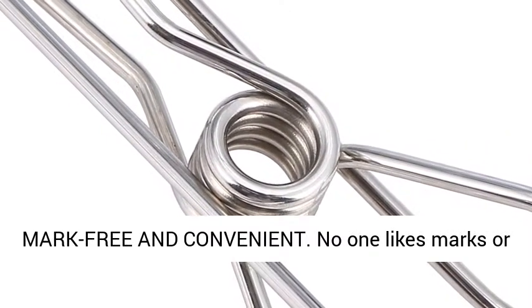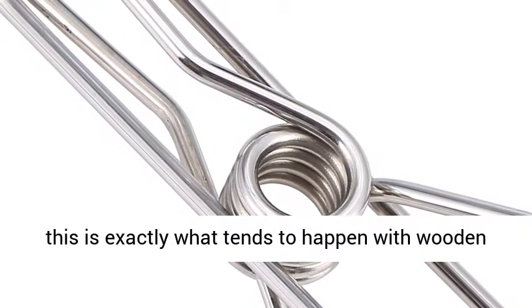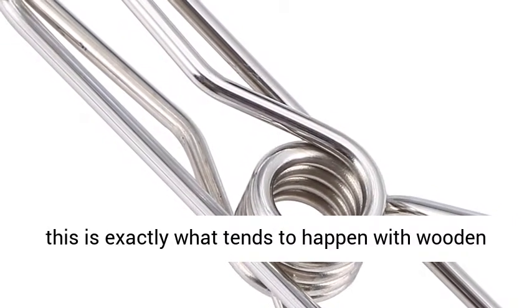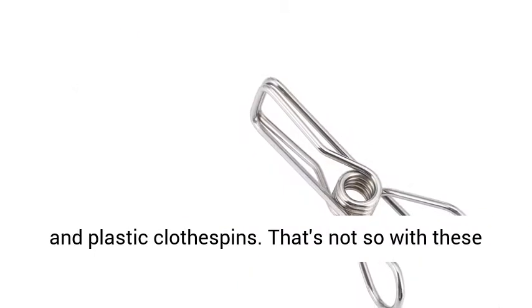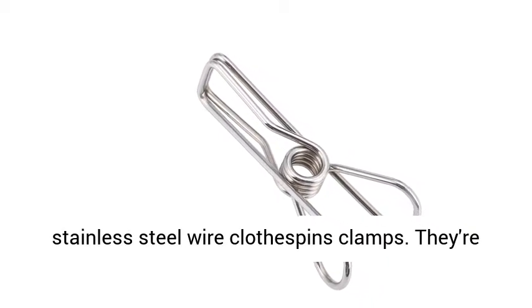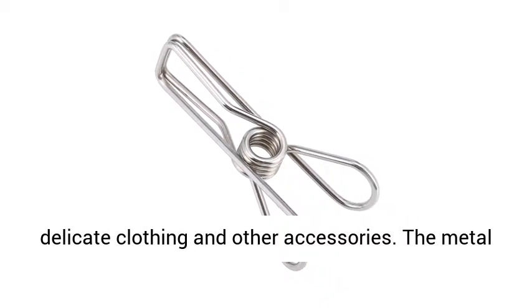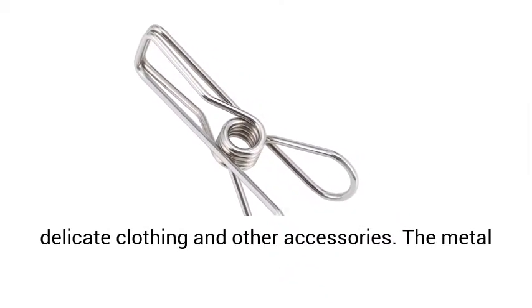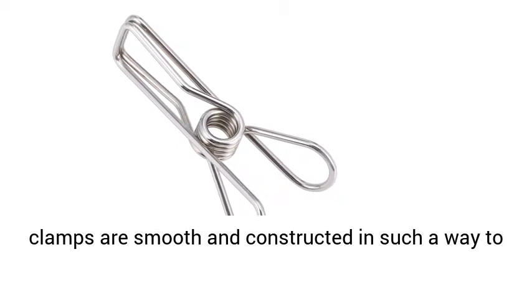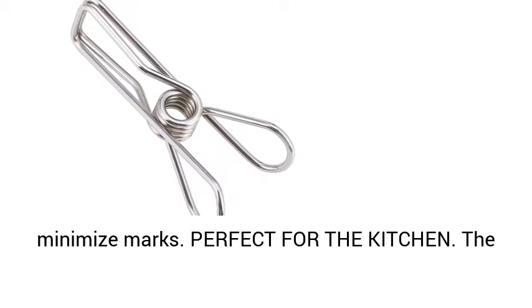Mark-free and convenient — no one likes marks or impressions left on their delicate clothing. Yet this is exactly what tends to happen with wooden and plastic clothes pins. That's not so with these stainless steel wire clothes pin clamps. They're designed to be as gentle as possible on your delicate clothing and other accessories. The metal clamps are smooth and constructed in such a way to minimize marks.